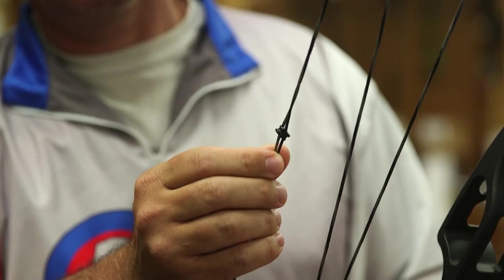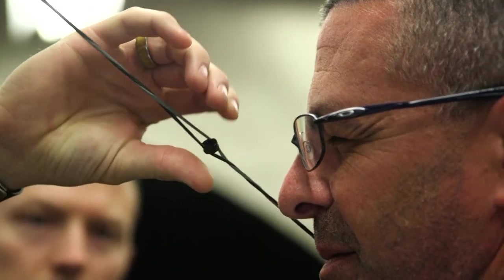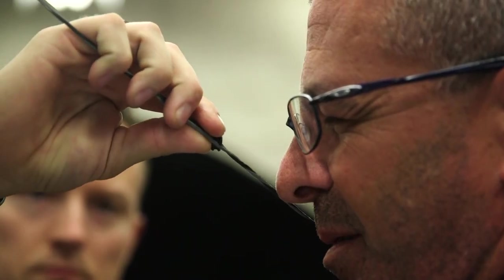It's aligned to your eye at full draw. You can use a buddy to help you — come to full draw and have someone slide it up or down the string to match your eye looking through the scope. Once you've got it in place, it's tied in and it's not going to move.